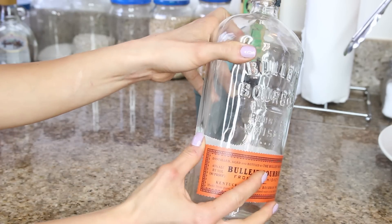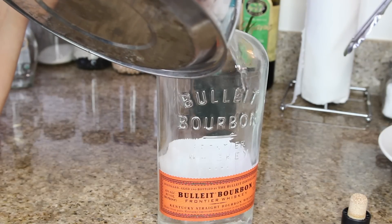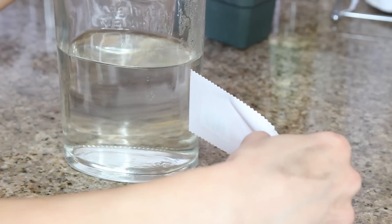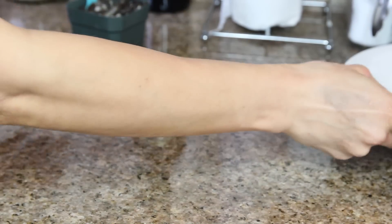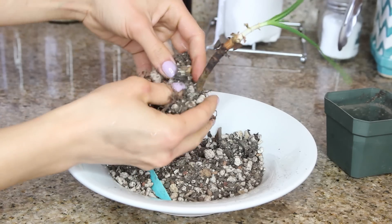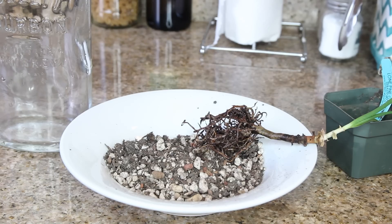First, peel off any stickers or labels on your bottle. The quickest way is to boil some water, carefully pour it into the glass bottle, wait a couple of minutes, and the hot water will melt the glue on the label so it peels off easily — just be careful not to burn yourself. Once your container is cleaned off, start depotting your plant by pulling it out of its old container over the bowl and detangling any soil or rocks from the roots.